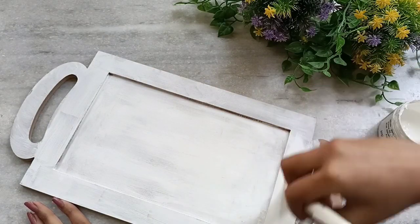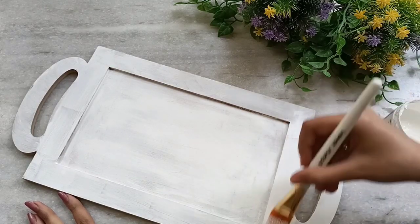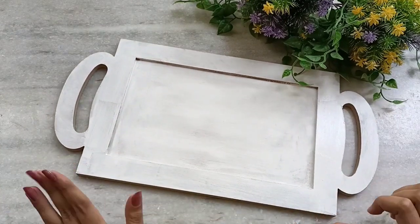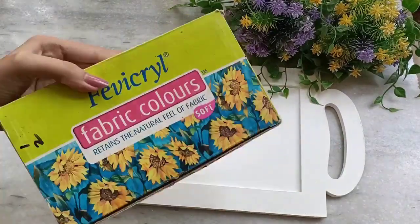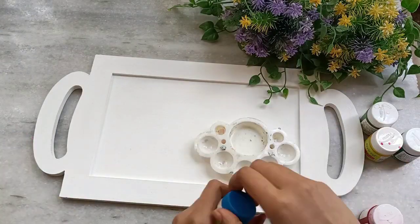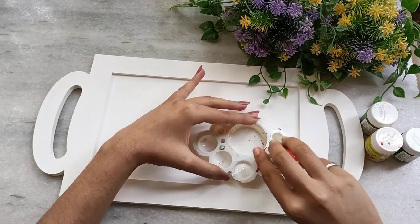As you can see, I have done one layer on each and every edge and a small part is left. You have to cover the overall tray like this. I will do a second coat and we'll get back. Now let's start coloring with our fabric colors — I am taking green, yellow, white, and red. Take out your colors in the color palette.